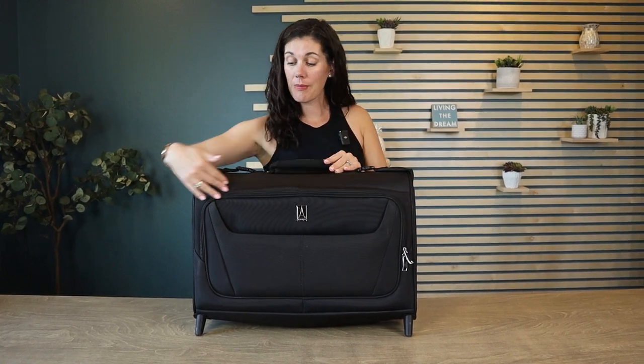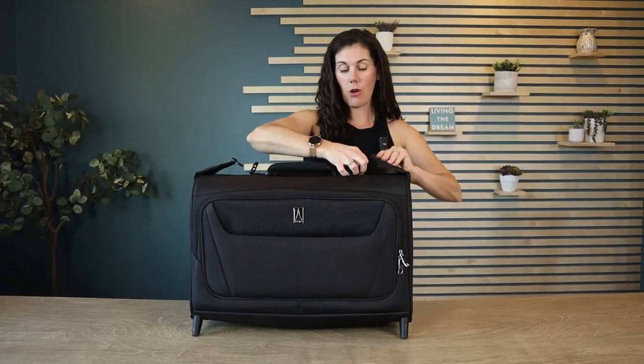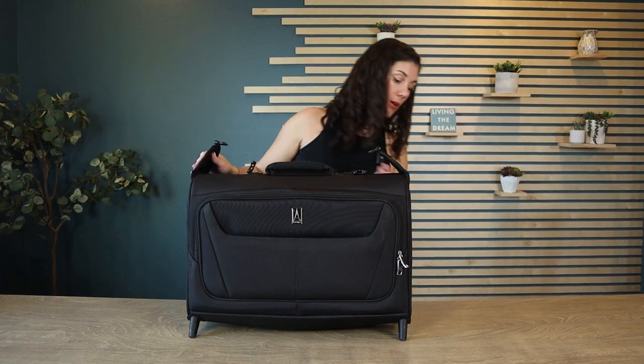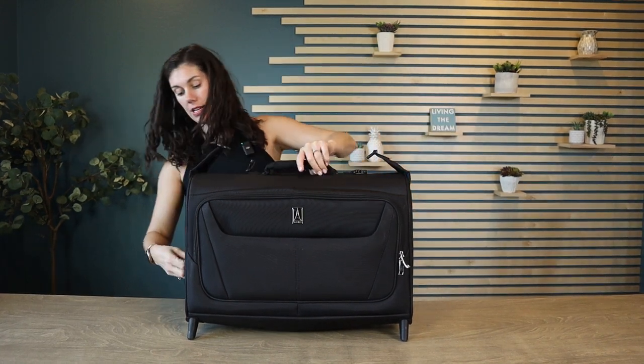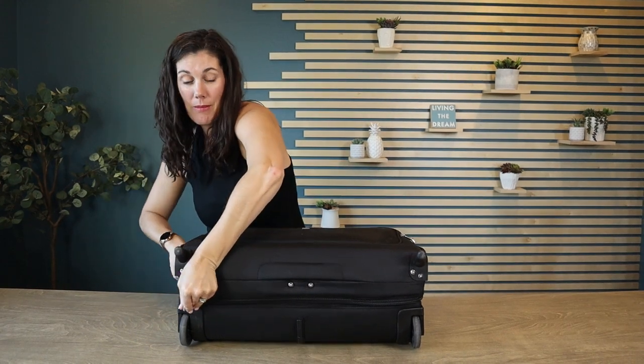You have one here that's nice and deep, a larger one here that will store all your personal items. Let me show you the inside — you're going to open up the corners so that you can easily turn this on the inside and completely open up the garment bag.